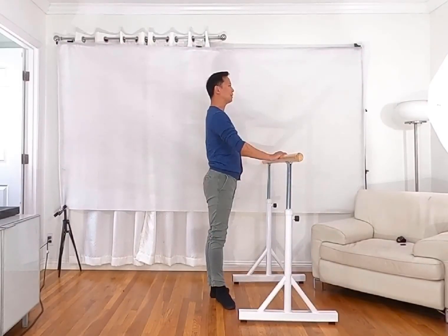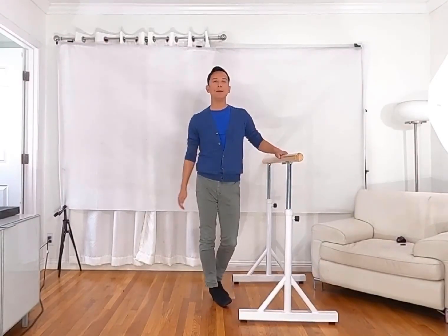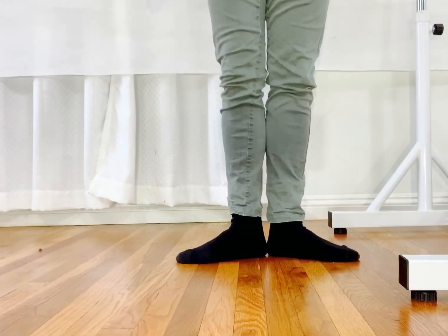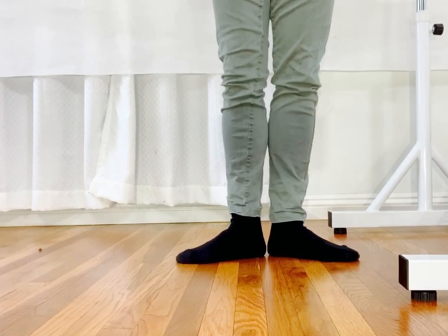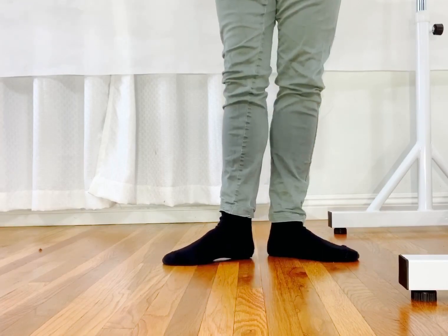After your toes are fully pointed, relax your toes, keep your heel forward, and drag back to first position — that finishes tendu to the side. When doing tendu to the side, it's very important that your knee stays straight and your tailbone always pushes forward. That gives you the turnout energy, with your heel pushing forward.